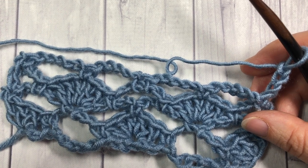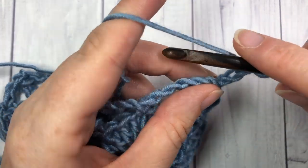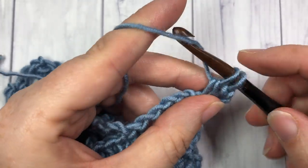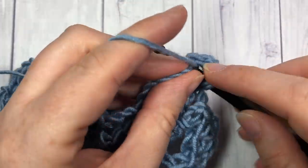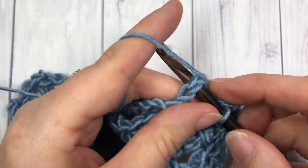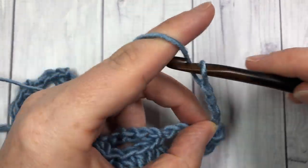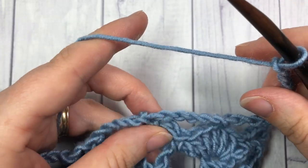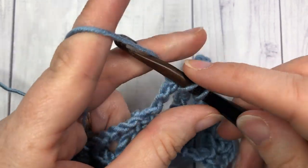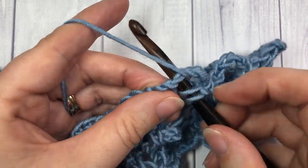For row five, your chain three is going to count as a double crochet and you're going to work two more double crochet stitches into that single crochet stitch. Single crochet into the next chain five space, chain five, single crochet into the next chain five space, and repeat that all the way across — chain five and then into the next single crochet work five double crochet stitches.